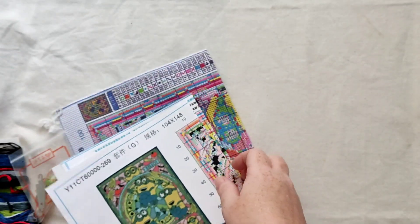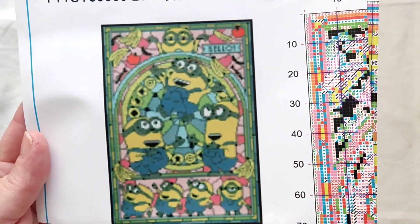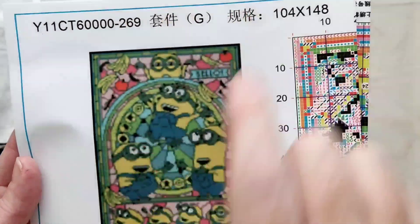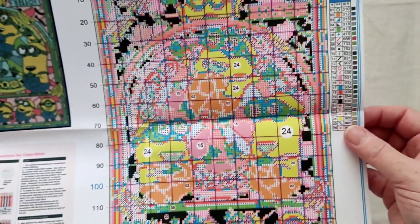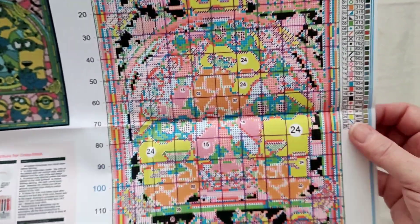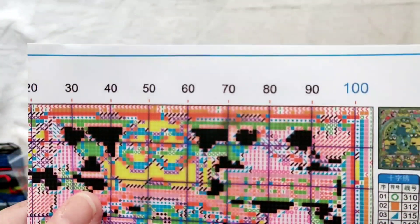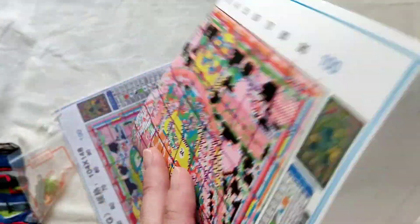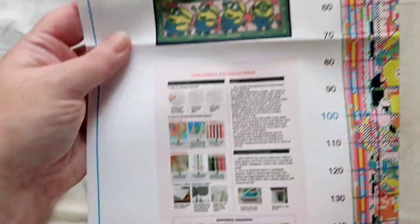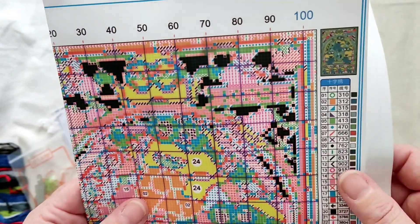So this one — that's not a very good image on the chart. See, it makes my camera look like it's not focusing, but it is. You can tell by the writing up here — it just looks a bit fuzzy. So this is the chart anyway: it's 104 by 148 and it is the Minions — I love the Minions. You can sort of see the ink is a tiny bit smudged. They've possibly folded this when it was still damp. Your instructions are on here — it's another 11 count kit with 26 colours.